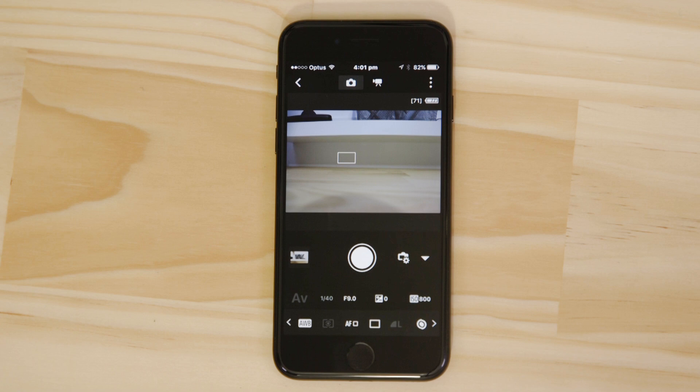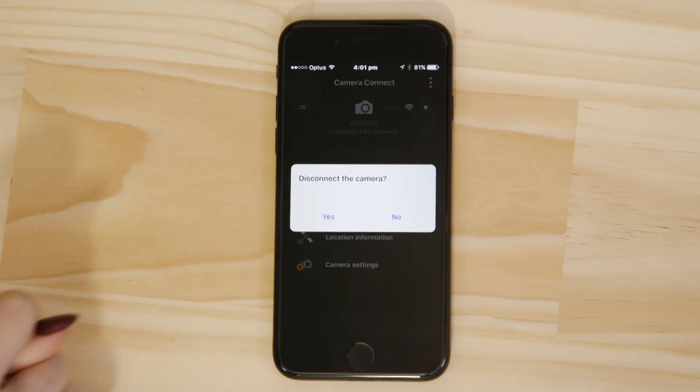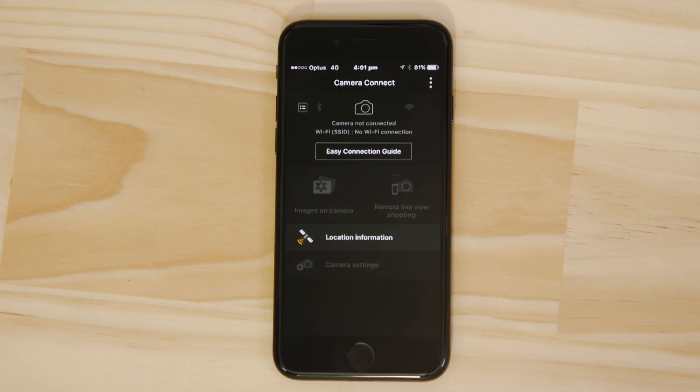Now there's one last thing we want to show you and that's how to properly end the Wi-Fi session and hand the connection back to low energy Bluetooth. On the main screen of the app press the close Wi-Fi connection button, which appears as a small cross to the right of the camera icon. After a short while you'll see that the Bluetooth connection is active again. Next time you want to access the on-camera images or use remote live view you won't need to enter the Wi-Fi password as your device will have it stored in memory.